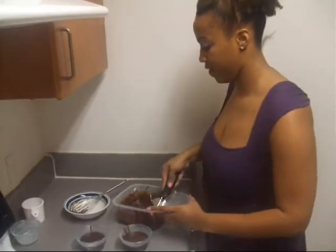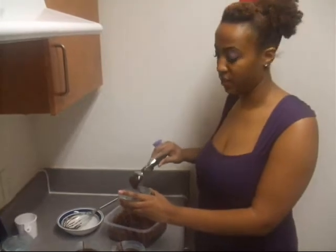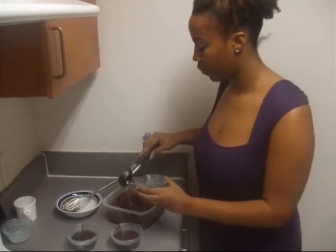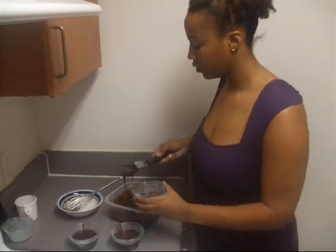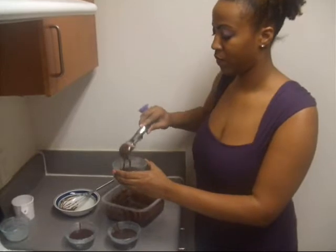You should be able to get about two full scoops — possibly two and a half — into each one, but the main thing is that you want them to be even.